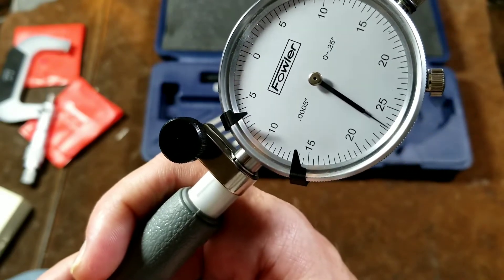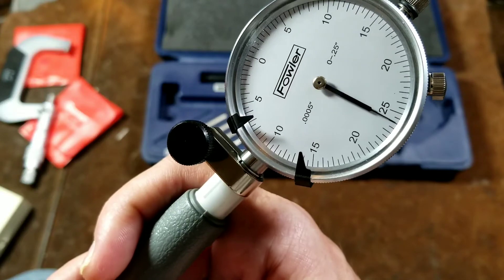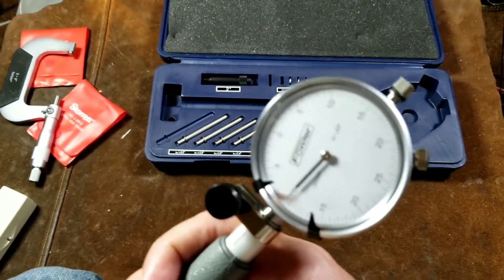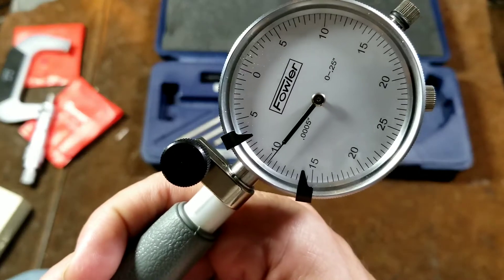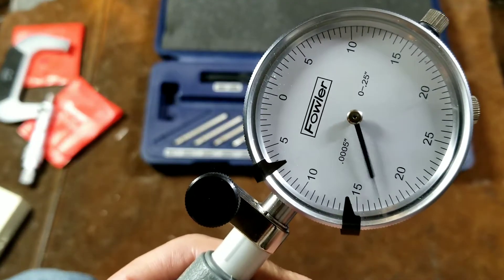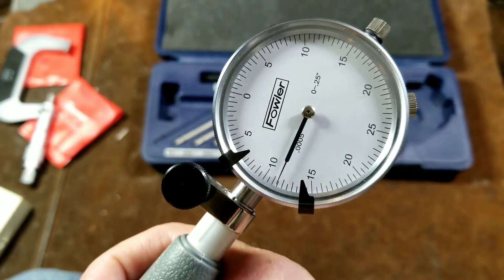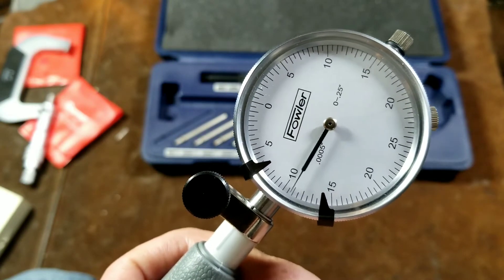Excuse me, that wouldn't be tighter — it's a little bit looser because it's been swaged down. And so that's how you would use this: you would just swing it around and you'd see exactly where the needle got the highest, and that would be your measurement. Then if you wanted to, you just twist — such as this cup — and do the same thing. You just kind of move it around to make sure you're in the center. And in this particular spot, what we see is almost 10 thousandths of an inch or so.